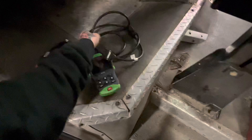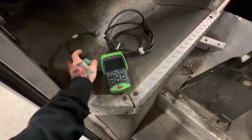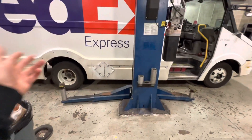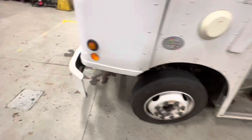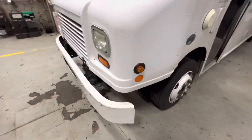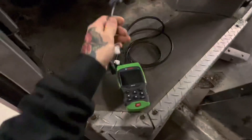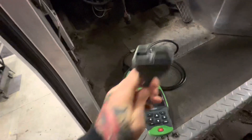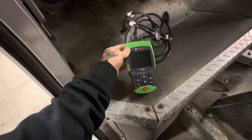I work at a fleet shop where it differs — I go from stuff like this Isuzu to a bigger box truck which has a nine-pin connector, and then this one over here just has an OBD2 connector. What's nice about this tool is you can swap out the end from OBD to nine-pin.